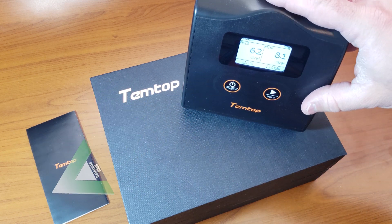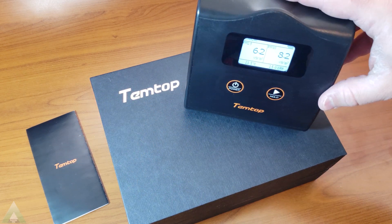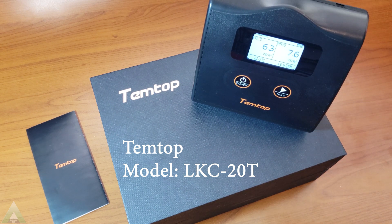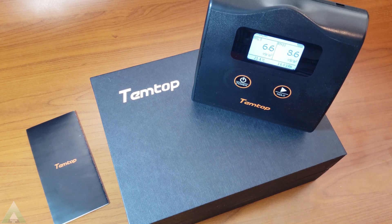In today's video, we'll do a quick look and review of the air quality monitoring unit that I got. This one specifically is made by Temtop. It is initially a fairly basic unit compared to some of the other items that are available. However, I wanted to start monitoring — I was researching air quality inside the home, specifically in the area of the house where I spend a lot of time in.